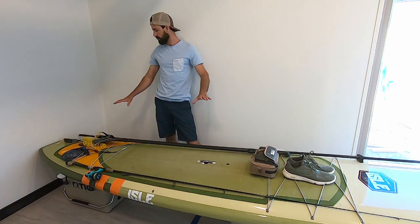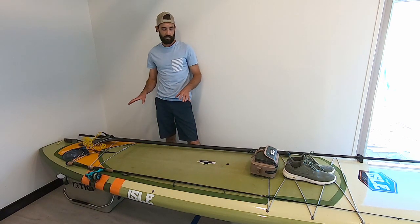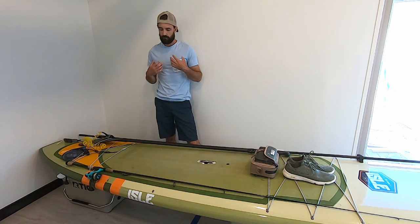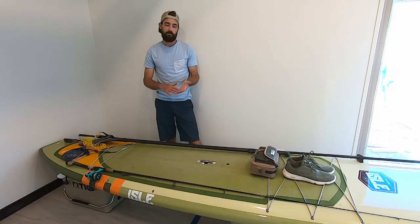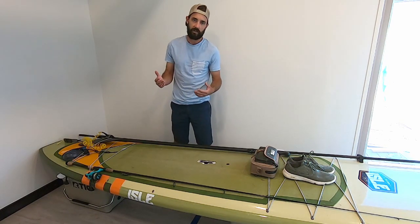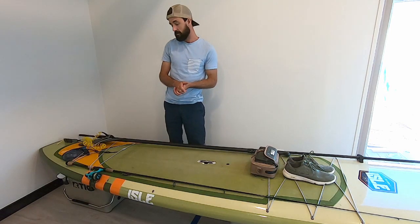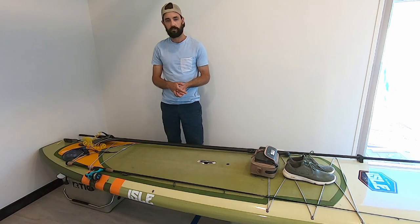So that is how you hook up all the gear on the board. This is the super lightweight, best setup I've found to get out there and go fishing. If you have any questions, make sure you comment below and I'd be happy to answer. If you've got any other ideas or products you know about, let me know.